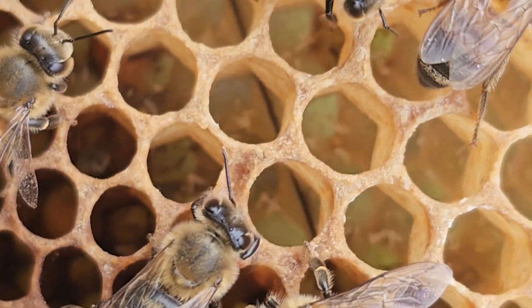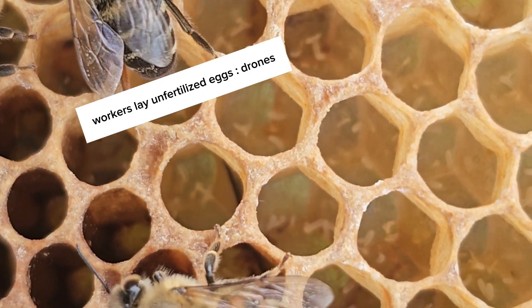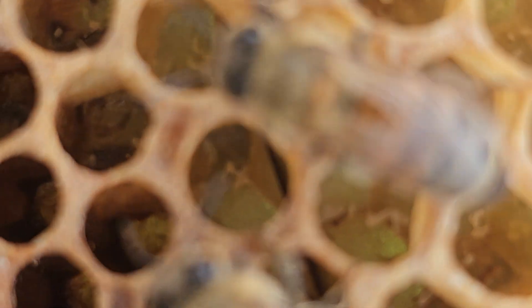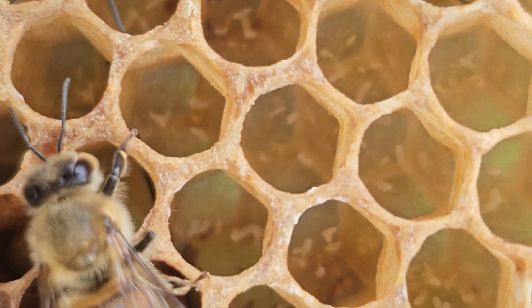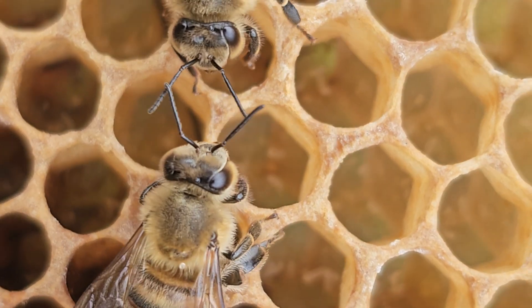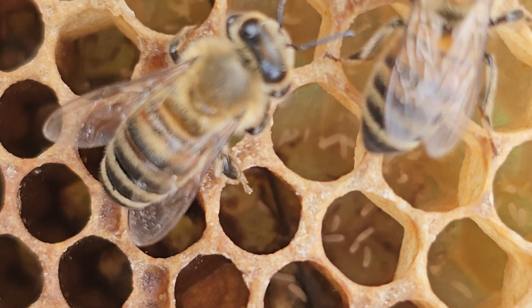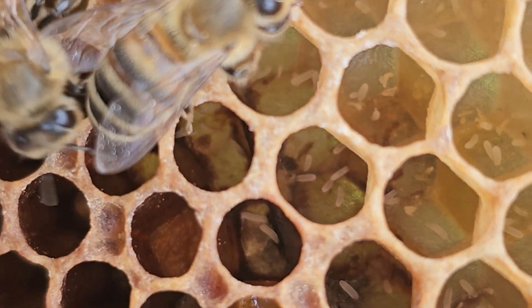Sometimes you will even see eggs on the wall — another telltale sign. There are no larvae coming from these eggs; the workers are not feeding any of them. Sometimes you will see a drone population begin, but that's because they can do nothing but help themselves and feed what they can.